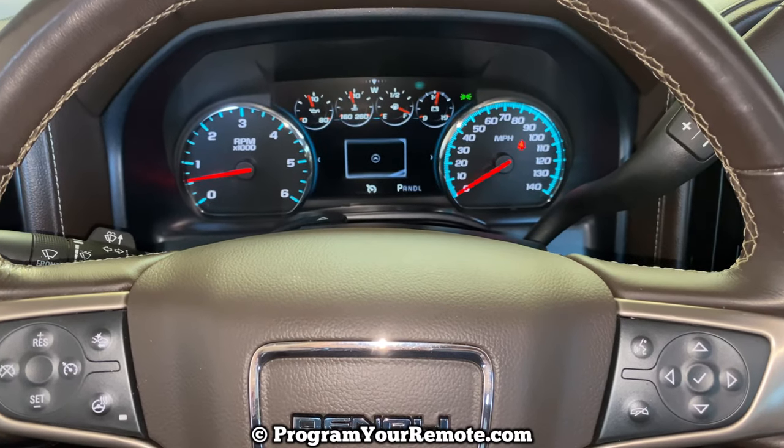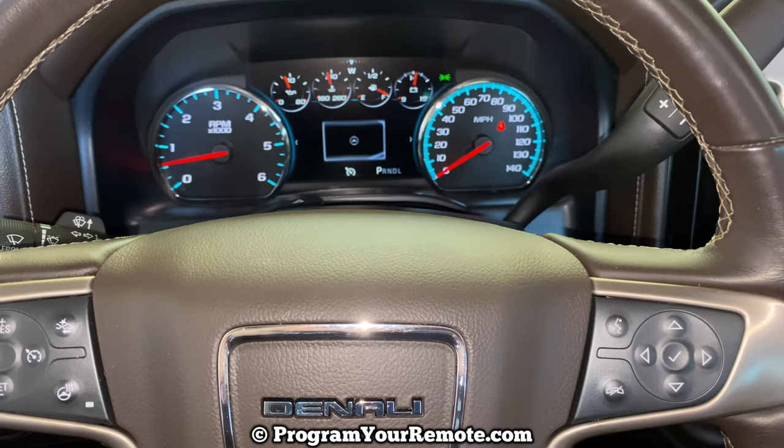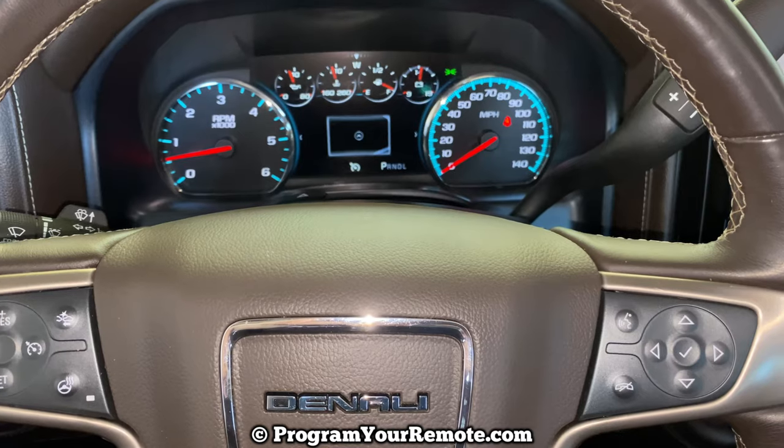What's up everyone? Welcome to Program Your Remote. Today I'm going to show you how to reset the oil life on a GMC Sierra. This is a 2018 model here, but it will be the same on a few different years.